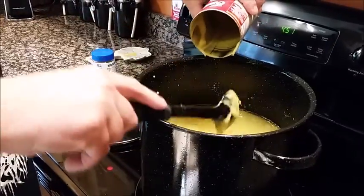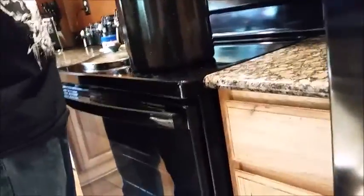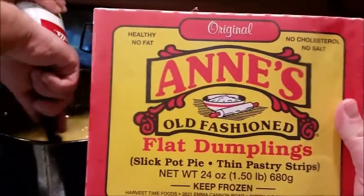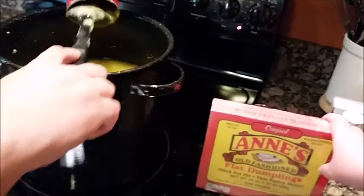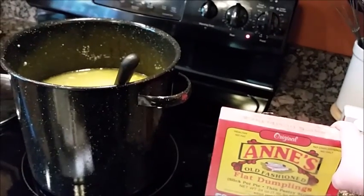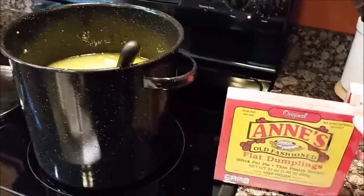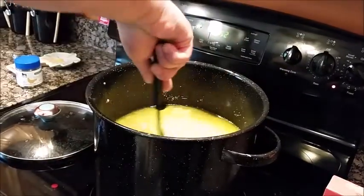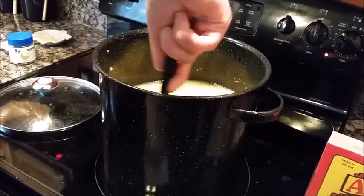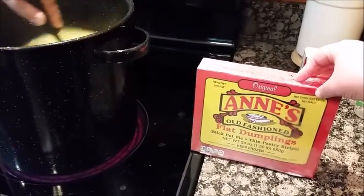Next we're getting the dumplings out. I don't make homemade dumplings — I actually prefer Annie's frozen ones, because these videos are for busy moms and dads who don't have a whole ton of time to make dumplings themselves. He just added maybe less than a cup of water, and that can was about 10 ounces of cream of chicken.